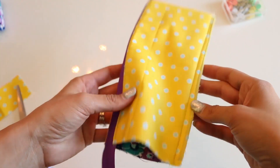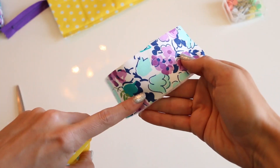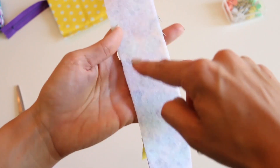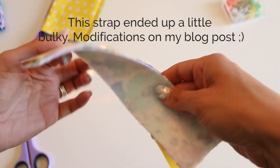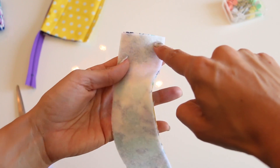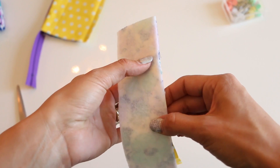This looks like this for now, which we will continue with later. But first we need to make our strap. We have the outer piece with the fusible. Basically we need to put it right sides together and sew all the way around it, leaving a hole so that we can flip it right side out. Then we'll have a strap that we can place in our bag. Just straight stitch at the corners, pivot all the way down with about a quarter-inch seam allowance.